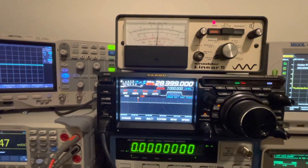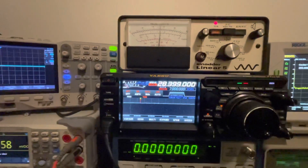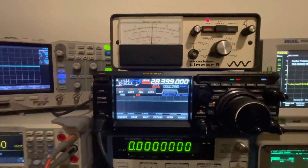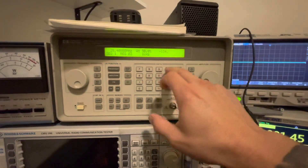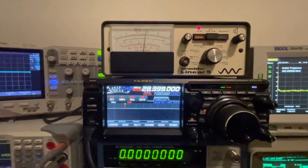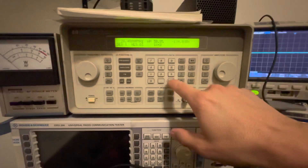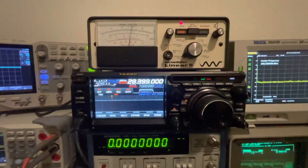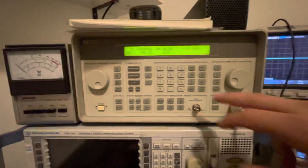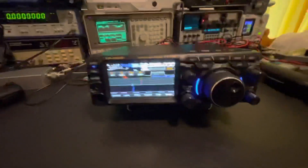On the FT-710 we're looking at about 15 dB SINAD compared to about 17 dB SINAD with the FT DX10. Now let's go down — throwing this back down to minus 134 dBm, and she's still holding about 14 dB SINAD. Pushing all the way down to minus 136 dBm — as far as the signal generator can go — and she's still at 12 dB SINAD with DNR on, equivalent to 0.035 microvolts. Both of these receivers are absolutely amazing.